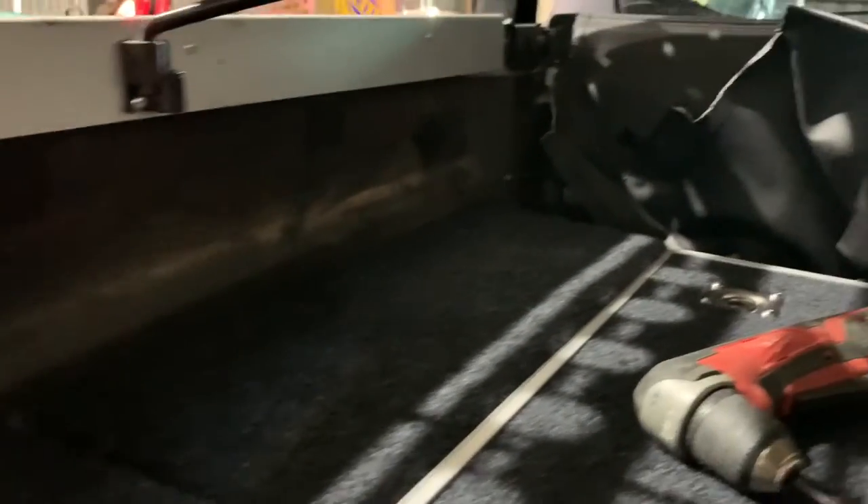There we go guys — it sits so much better. Can't sit perfectly level because there's no holder on the other side, but it still sits really nice and sits flush with the drawer. So I'm happy with it.